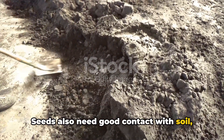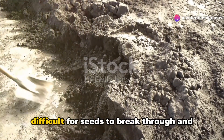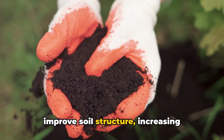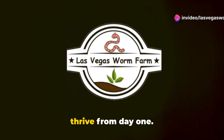Seeds also need good contact with soil, and this is where good soil structure is key. If your soil is too compact, it can be difficult for seeds to break through and establish roots. Sifted compost and worm castings help improve soil structure, increasing aeration and making it easier for roots to grow. A well-prepared soil ensures your seeds thrive from day one.